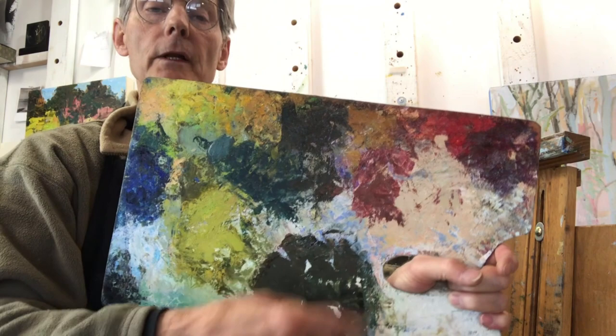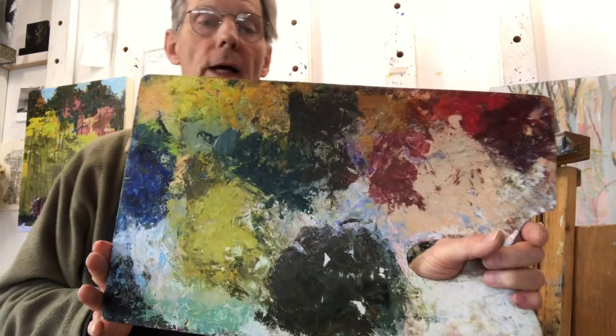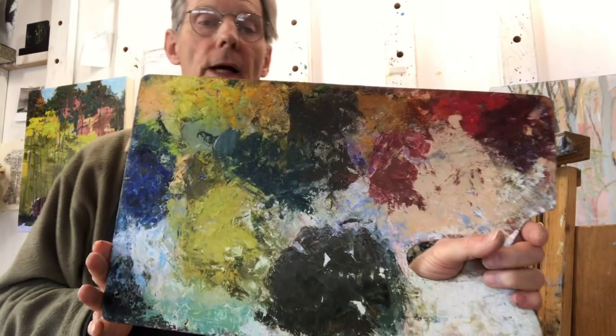Often you need to rearrange things. Right now you can see the way I left it from the last time I mixed — I just recently scraped a bunch of it off. I hope that's helpful to you.